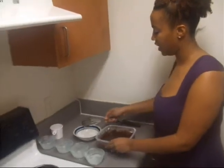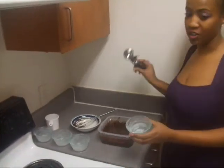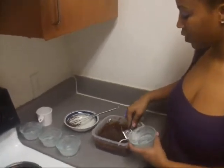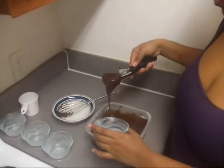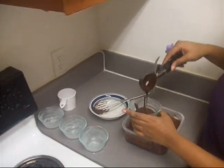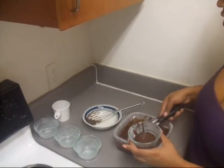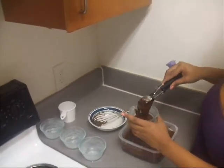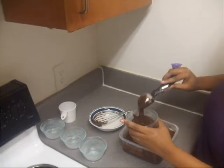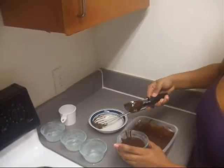This is a microwave safe dish because you do have to melt your chocolate and the butter together. The easiest way to make sure that you get an even amount is to use an ice cream scooper. Make sure that you've already buttered each of your ramekins.